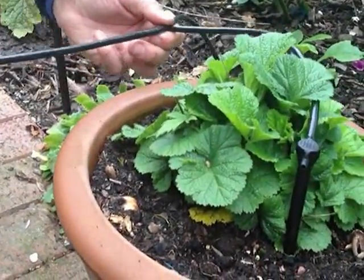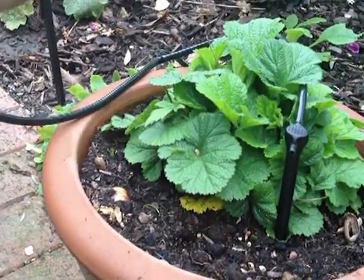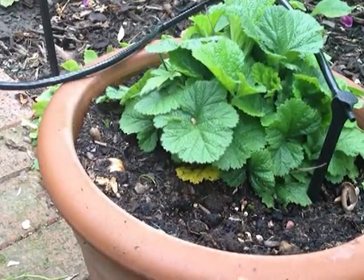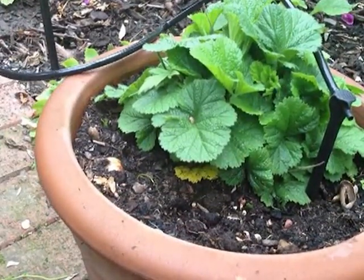So that could go on to another pot, or you could use it in the same pot. If you wanted to put two in one pot you could, or make a chain of pots along — however your garden works, make it work with it.